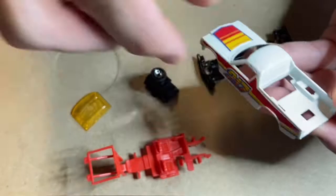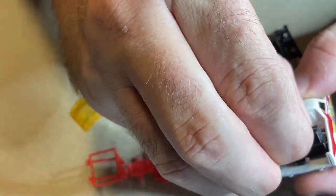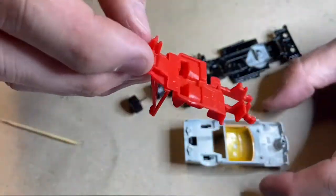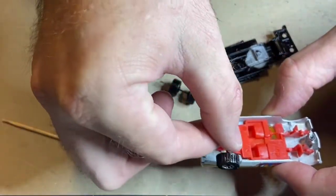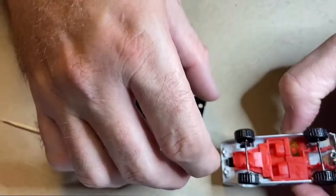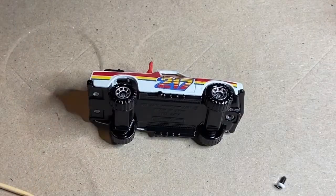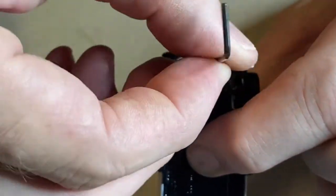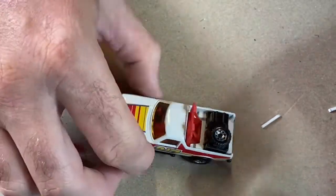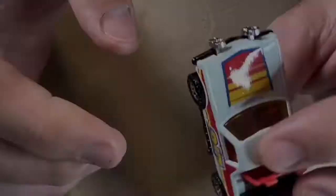Okay, reassembly time. I'm going to start by clipping that thing in if I can hold it and not drop it. A bit of super glue on the back to hold it together — I did clamp it for a little bit after this — and then I'll just screw the front one in. I've just got to glue these spotlights in and, as if by magic, we are done. I did detail them a bit more, but we're still done — hooray.